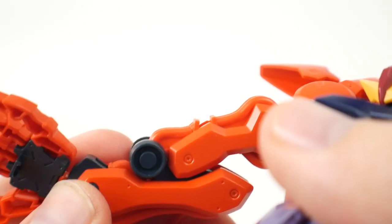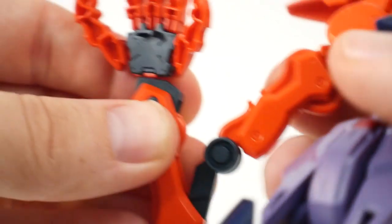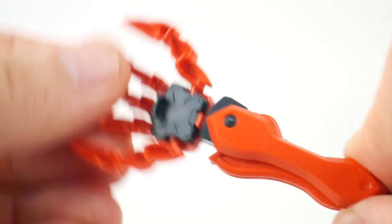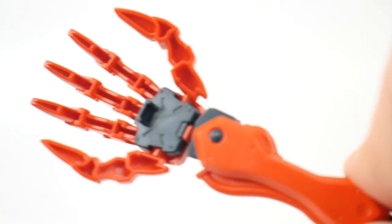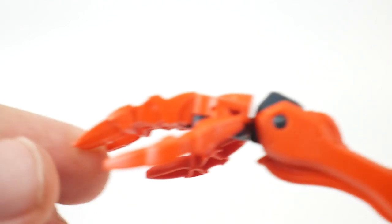There's rotation at the bicep, and the elbow can bend — basically the whole thing can rotate outwards. The wrist can move up and down and there's a ball joint at the wrist. The fingers can also move in and out, but the hollow on the inside will need to be filled with putty if you want to paint it, and you may even want to cut it and make some joints.